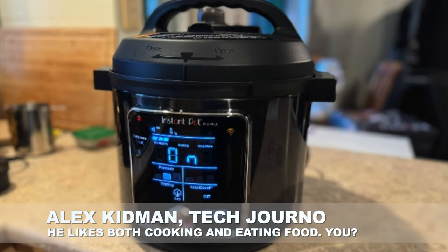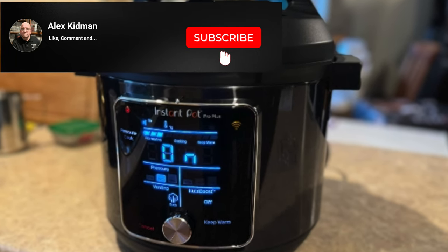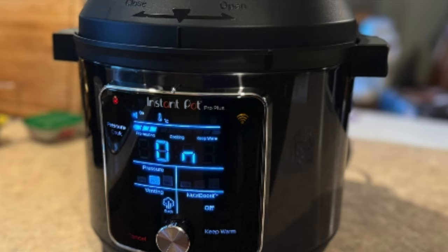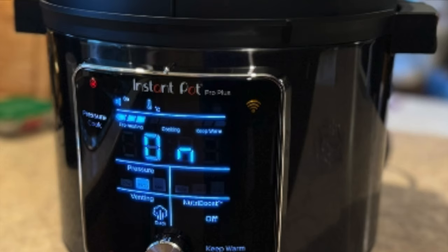Hey there, Alex Kidman here, and today I'm taking a look at a kitchen gadget, the Instant Pot Pro Plus. It's a pressure cooker, fundamentally speaking, although it's a multifunction pressure cooker with a number of smart design tweaks and a few smart features, some of which work better than others.